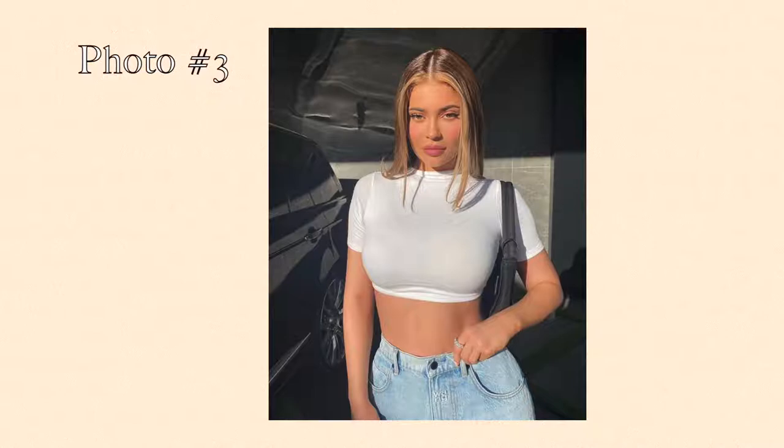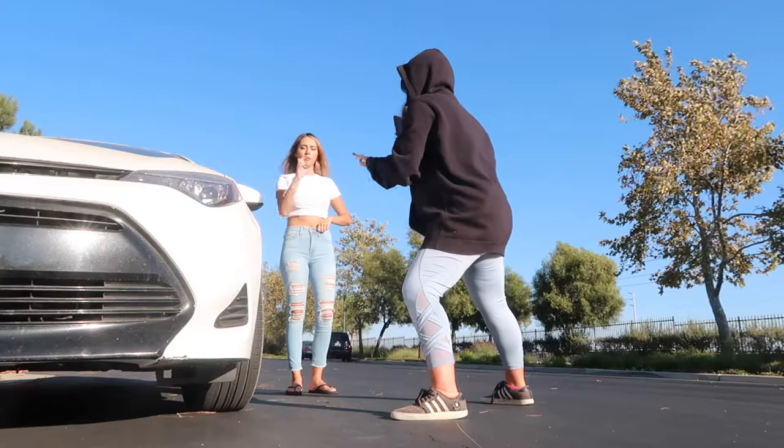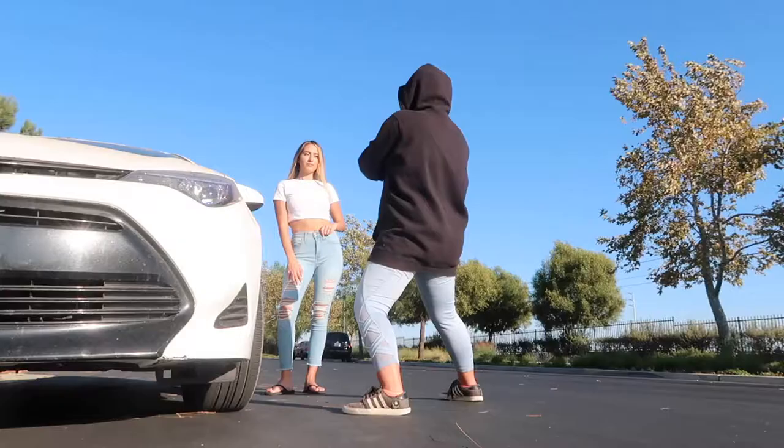Photo number three is Kylie wearing a white crop top with her blue jeans, and of course I had this in my wardrobe because that's pretty much all I wear. She is posing right next to a car outside during golden hour — she looks gorgeous, like a goddess. But when I tried to do it in the sun, it was way too bright and way more harsh than what Kylie looked like in her photo.